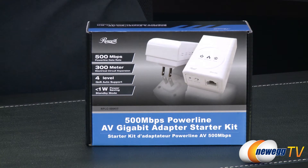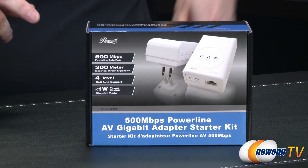It has four level QoS auto support. Now QoS is quality of service and this is a thing that's made by Cisco which tells the different ways that your thing is supported. This one's actually totally geared toward doing multimedia type things. It also has one watt of power savings so when this thing's not being used it automatically shuts down and goes into power saving mode.